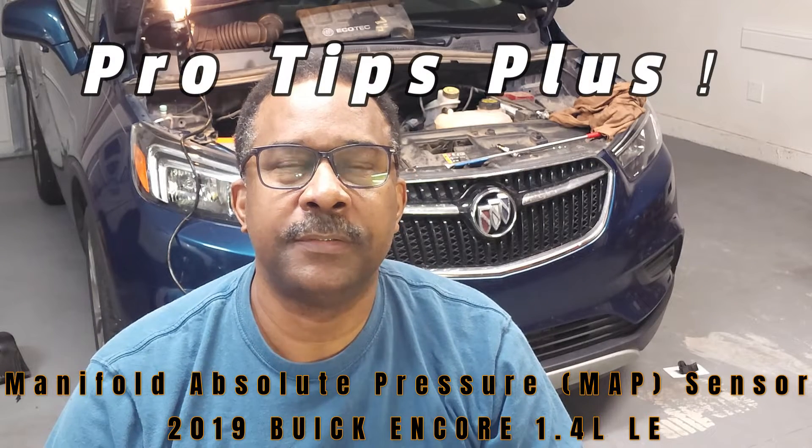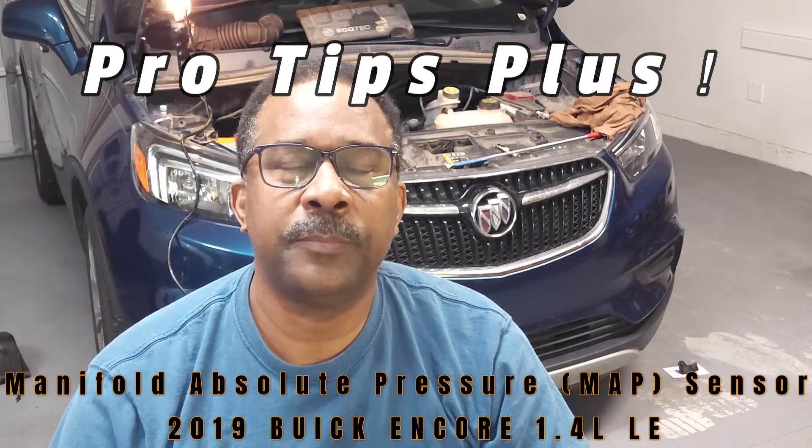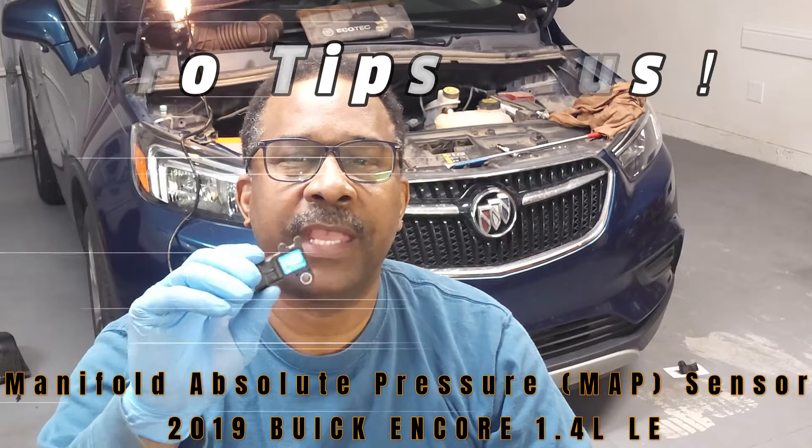Hello and welcome back to the channel. Today we'll be reviewing tips for the removal and replacement of the manifold absolute pressure sensor on this 2019 Buick Encore with the 1.4 liter engine. If you find value in this content, please like, subscribe, and comment. Now let's get started.